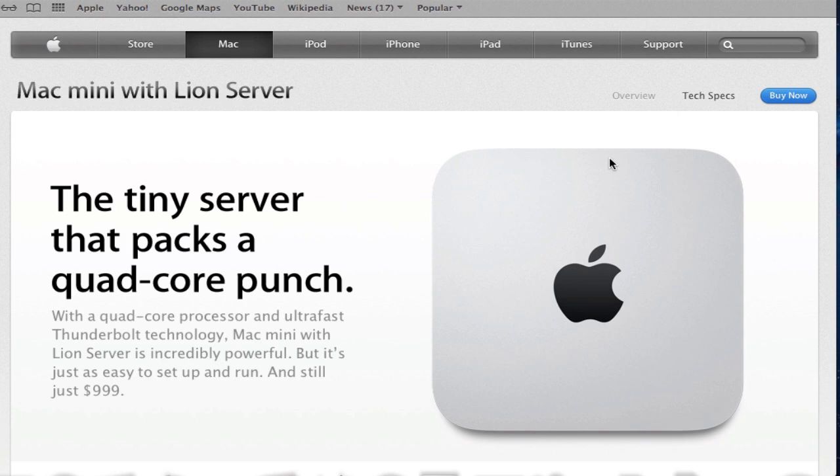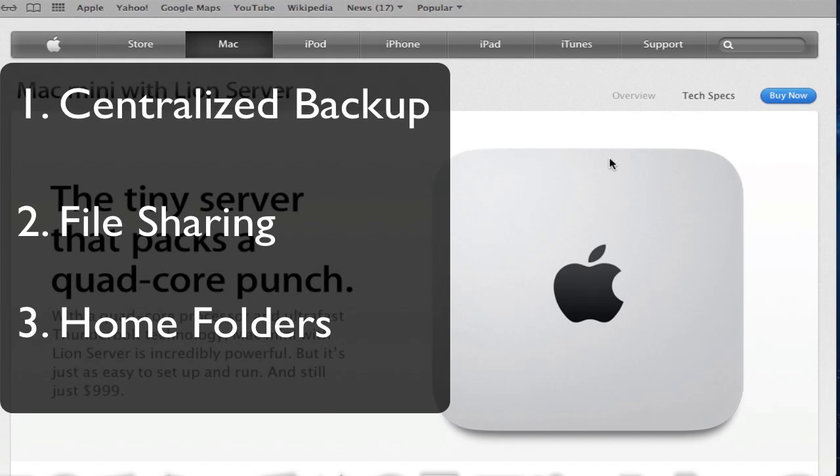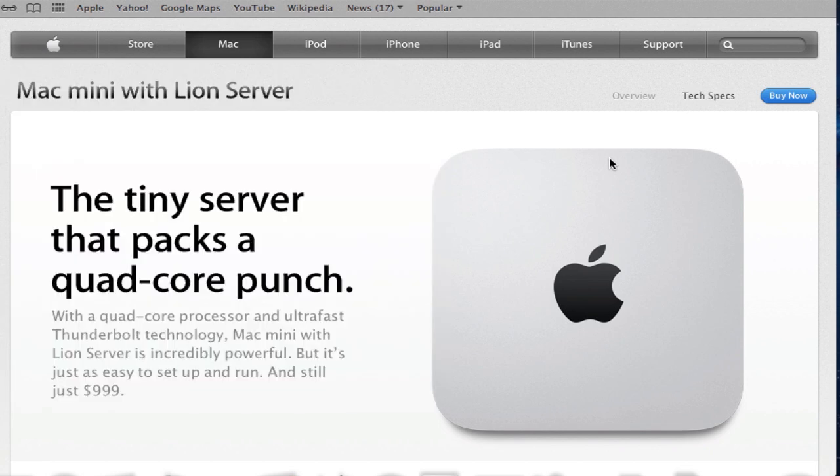The other thing you want to decide is what you want to use your server for. Some of the advantages of using a server: you can have Time Machine backups in a centralized location so that all of your computers can back up to one hard drive without having to use a Time Capsule. It also allows you to file share so you can access any of your files on your server throughout your home. You can also do home accounts where people can log into any computer in your home and have their home screen show up, just like in a work environment.